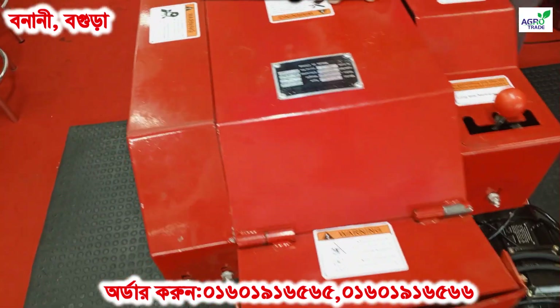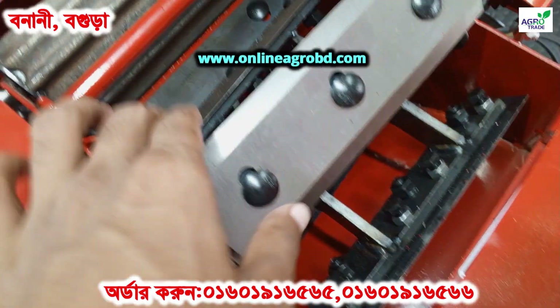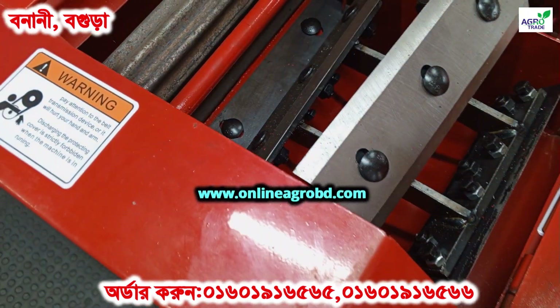What about the blade? The blade is a fine fiber blade — it's a fine fiber blade.